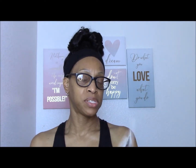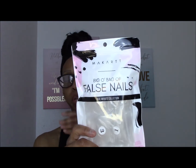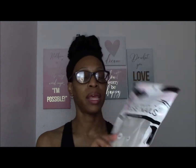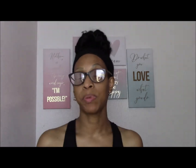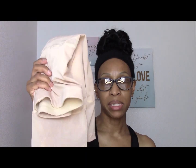Next is a big old bag of false nails in ballerina shape. You get about 500 total nails with sizes 0 to 9. The reason I bought these is because I do press-on nails — I have a store on Etsy. This was about $10 for the nails. The padded shapewear was about $17–$18, and the four scarves together were $24 and some change.